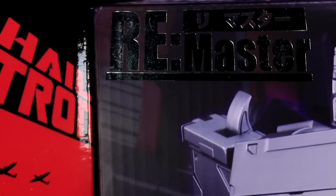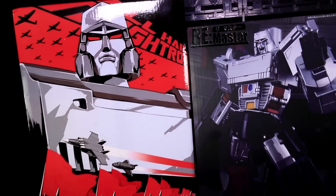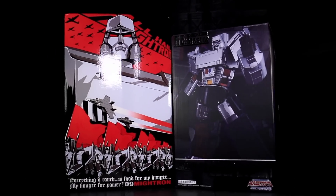Makers and Deluxes, this is internet personality Vangelus, and I'm going to do a little bit of side-by-side comparison on DX9's Mitron and MakeToys' Despatron. We're going to look at gun modes, then transformations, then robot modes.